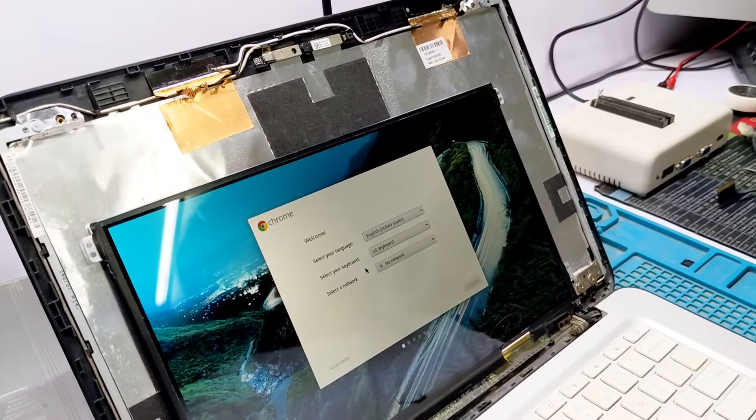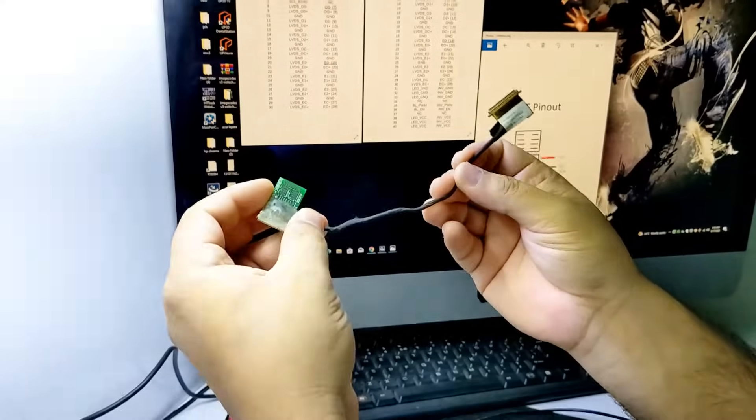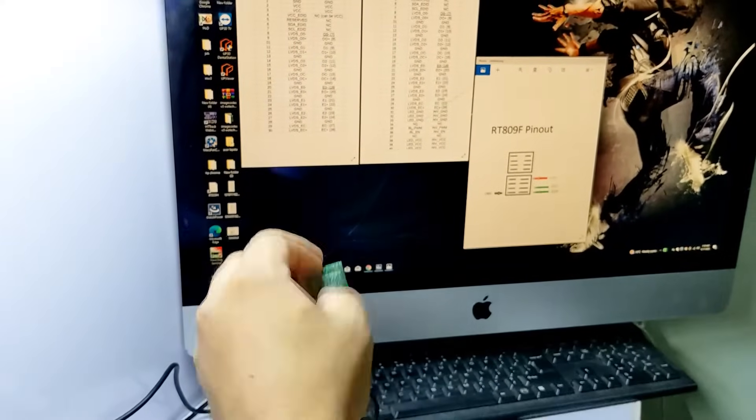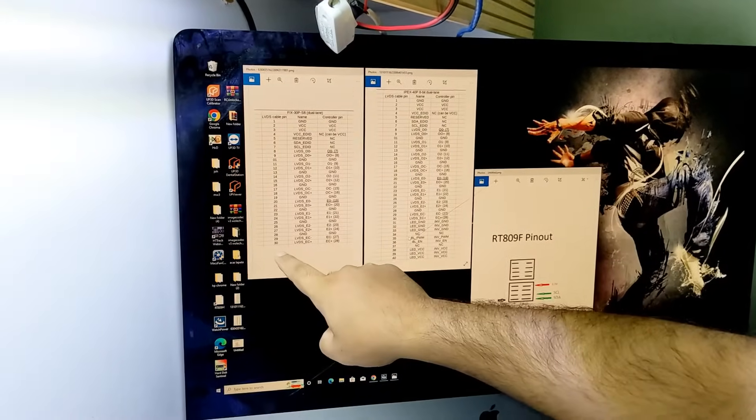Now I'll show you how to make this cable. I made a 40-pin version — you can also make a 30-pin connector. Here is the 30-pin connector diagram.